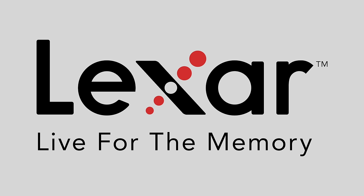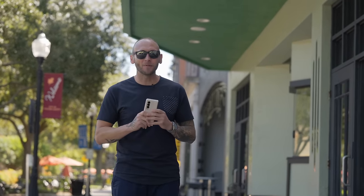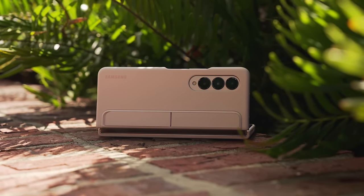This video is sponsored by Lexar and their new CFexpress Type-A Gold Series. Today we're going to be talking about the cameras on the Galaxy Z Fold 4. The Z Fold 4 actually has an improved camera system from the Z Fold 3, including a 50 megapixel sensor for the main camera. We're going to go over several ways to take advantage of this new camera system.